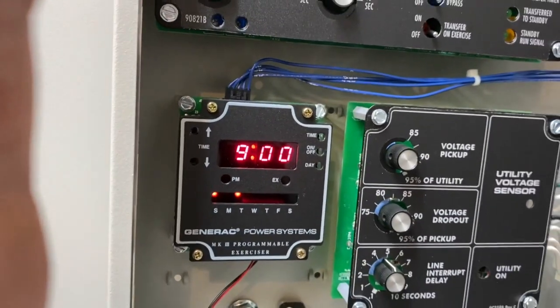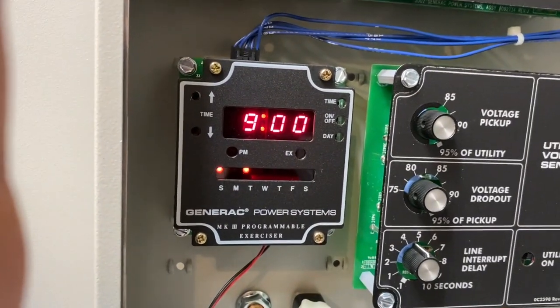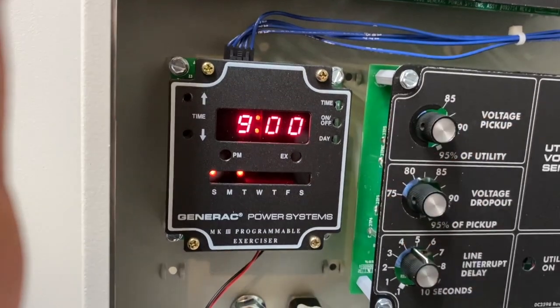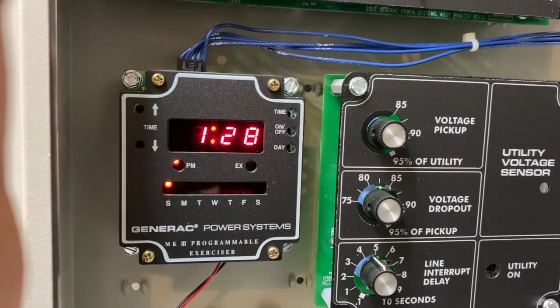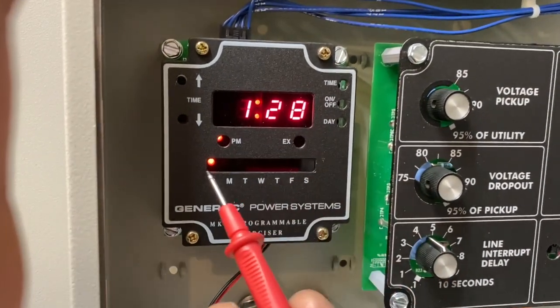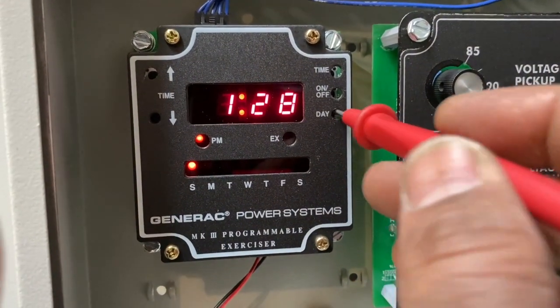The up and down buttons are self-explanatory. Then you press the time button to go back to the current time and day. I have to change the day because it thinks today is Sunday and it's not.